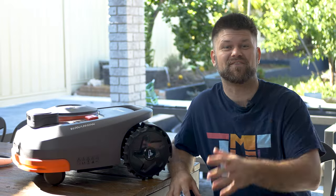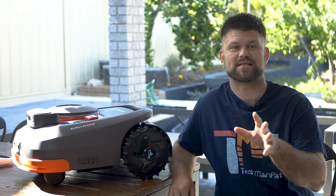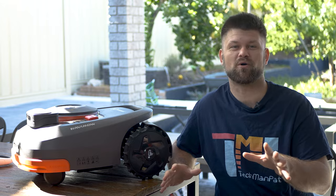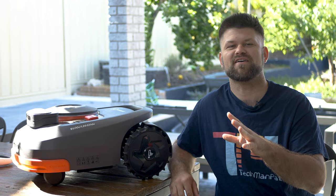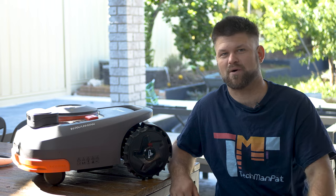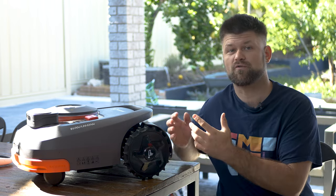Hello friends, Techman Pat here. I finally got my hands on a robot mower for my lawn. I've been waiting for something like this since I was a wee lad — not because mowing the lawn is a time sink, though it is. I've had a crazy allergy to grass, so I wear literally a muzzle to survive the mowing. So when Segway reached out and offered to send me the Navimo for review, I was super excited.